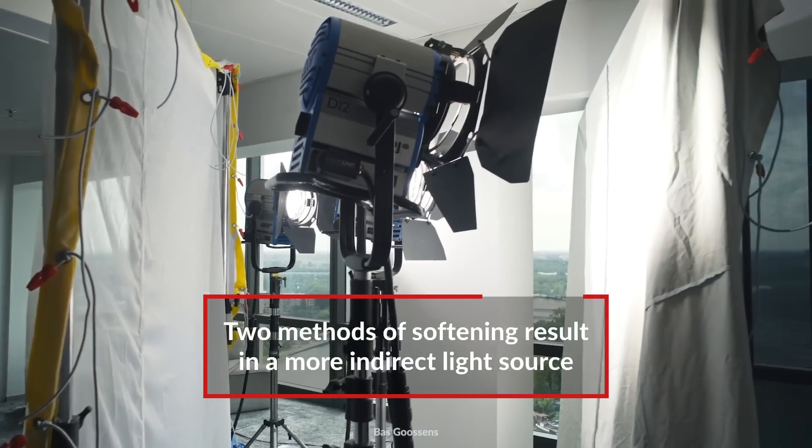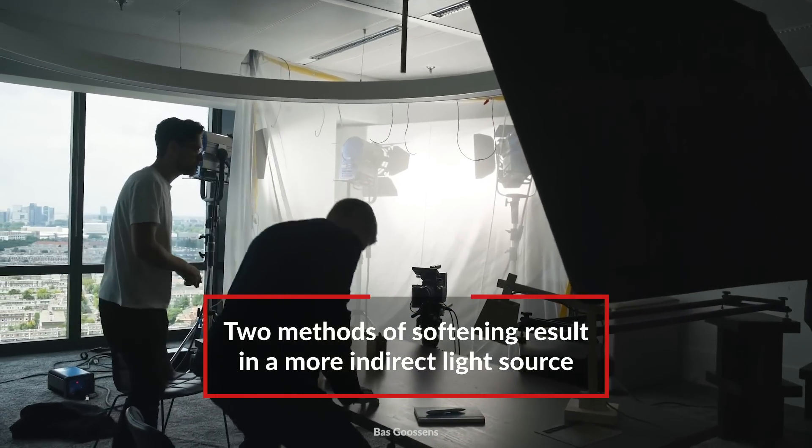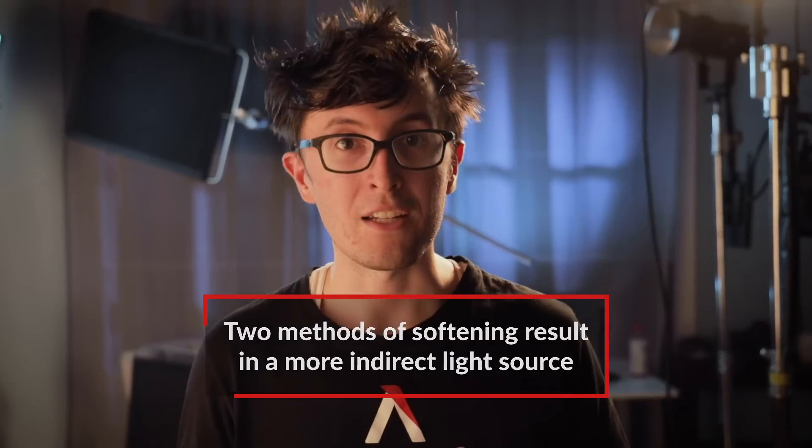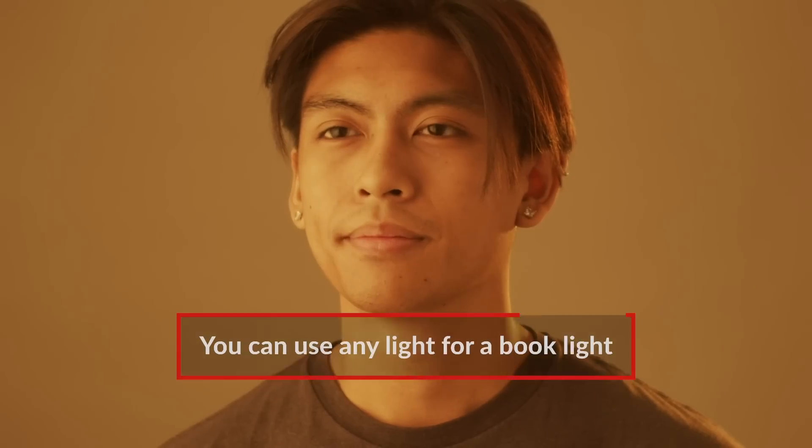The idea behind a book light was that the two methods of softening caused the light to struggle more, resulting in more randomized diffusion, and an indirect light source that appears soft on the subject's face, with good wrap and with minimal hot spots.